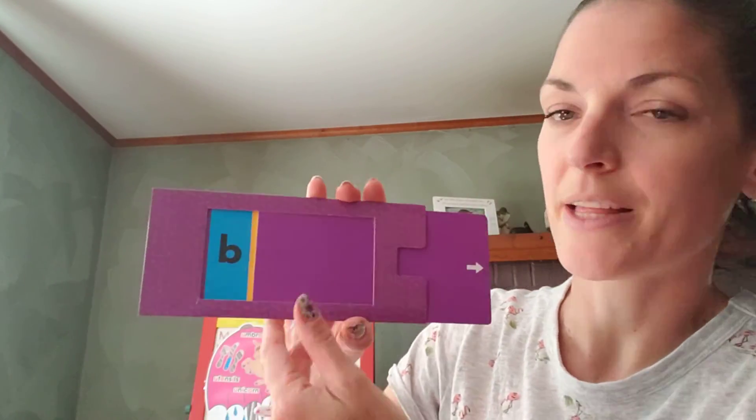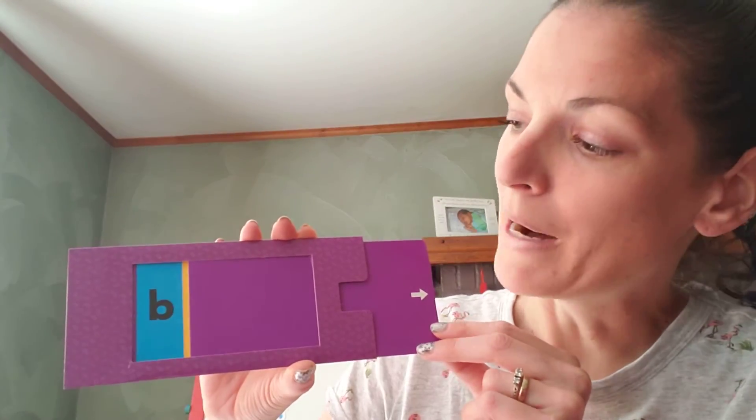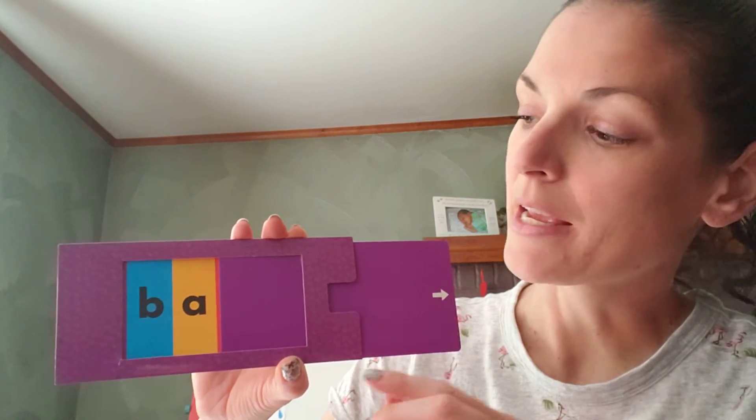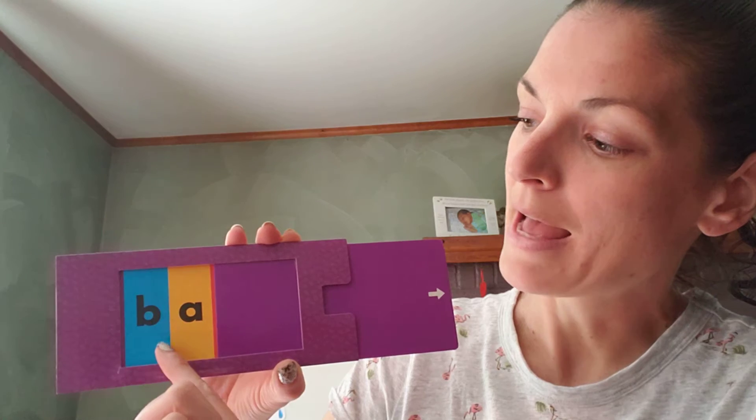So here's our first one. Oh, there's that letter again — what sound does it make? Don't tell me its name, tell me its sound. Buh! Say that sound. Ah. Now we're going to blend those two sounds together: Buh... Ah... Buh.